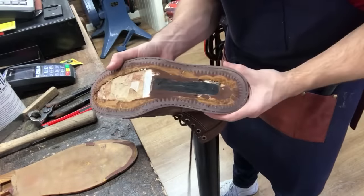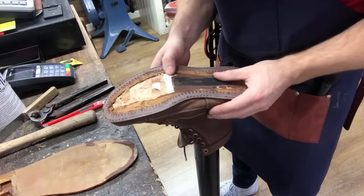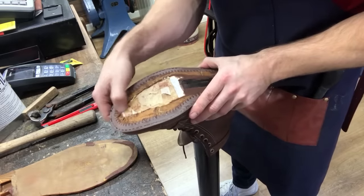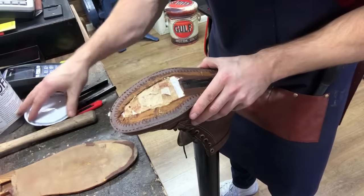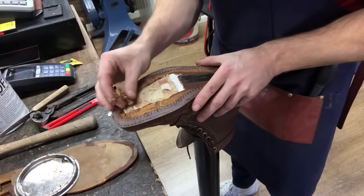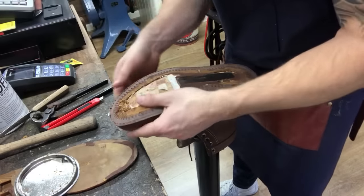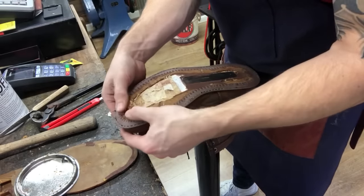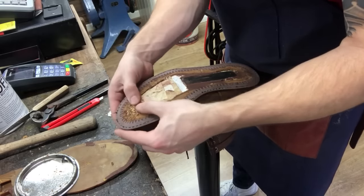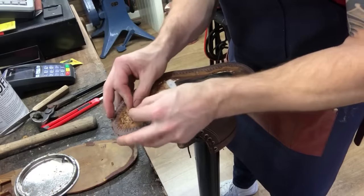We're down to the footbed with the midsole taken out. Before we put the new midsole on, there's the tiniest little dip in there, so I want to put a smidgen of cork filler in there. This shoe doesn't have a cork layer, but there's no harm in plugging up some uneven gaps with cork filler — this is just going to make sure that everything feels completely flat, comfortable, and level from the inside.